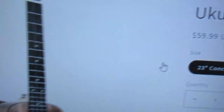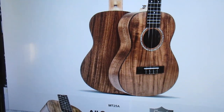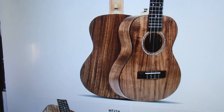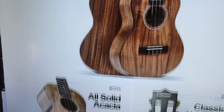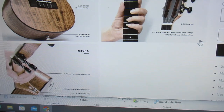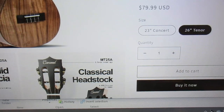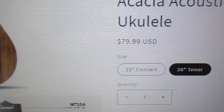We're looking at an all-solid acacia acoustic concert ukulele for $59.99 — this ships from California. You can also get it in the tenor size for $79.99.